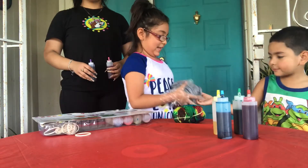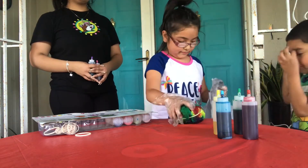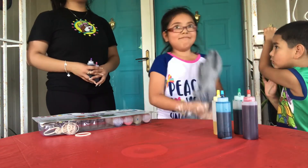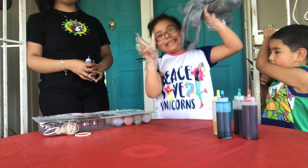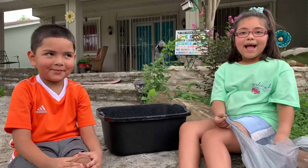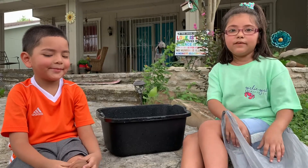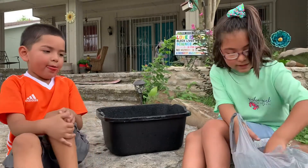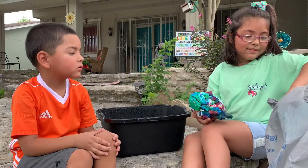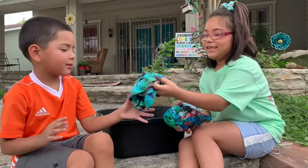Now I'm going to put the shirt inside and wait until we reveal it. Hi guys, it's been six to eight hours and now it's time to reveal. So this is mine, and this is my brother's.